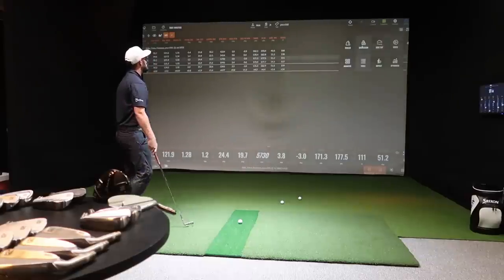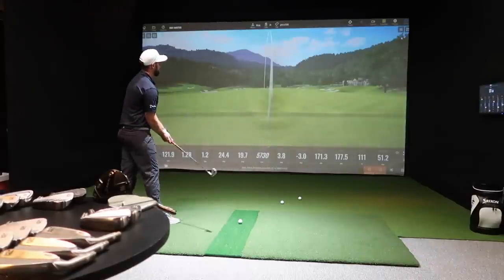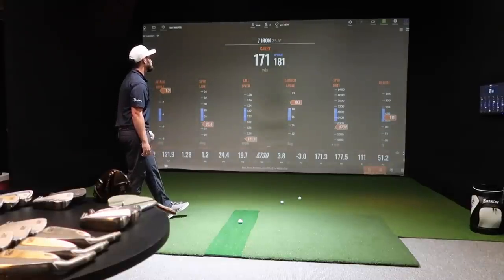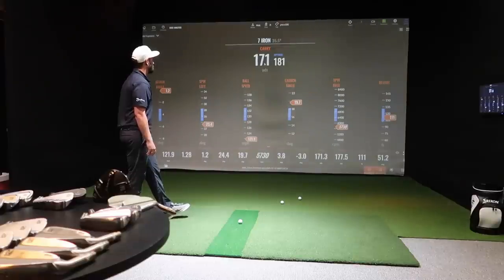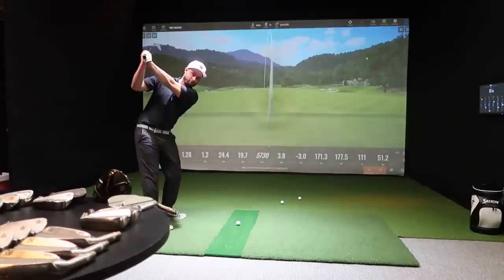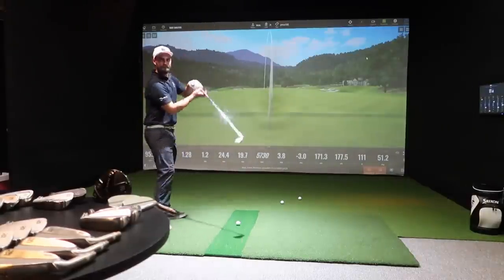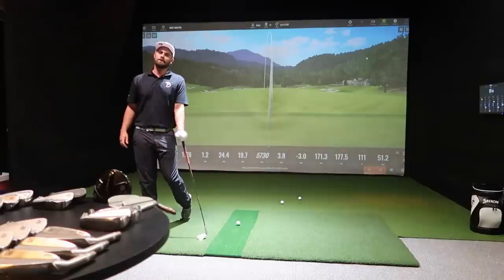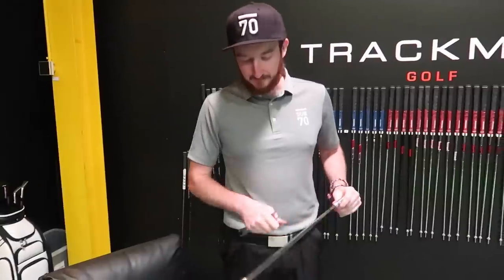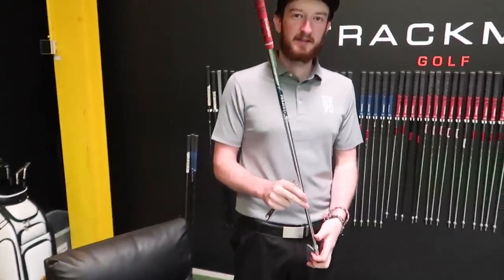At this club head speed, the output should be 181 yards — but to hit it 170 you're having to swing it slower, losing 10 yards by floating it up in the sky. The solution is a shaft that helps hit down on it. A heavier shaft will give the feel of hitting down more. We move to a stiffer 7.0 Project X.